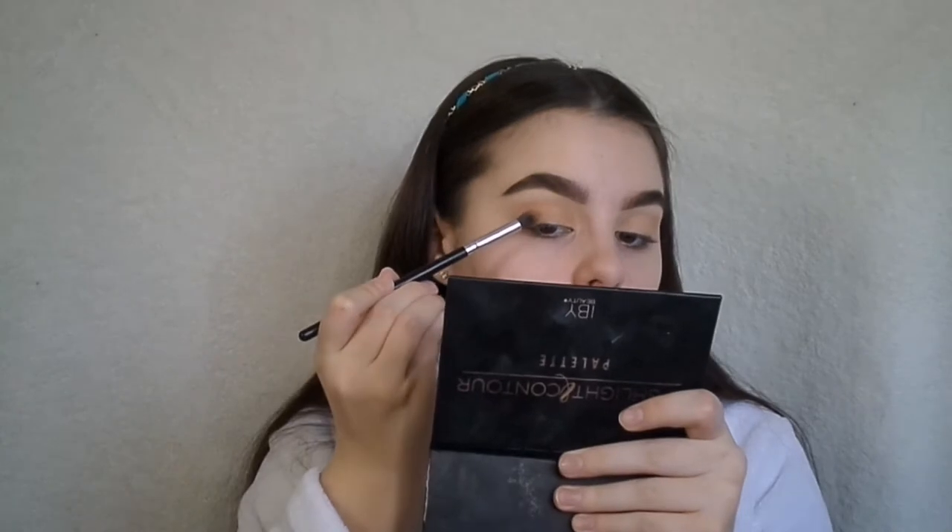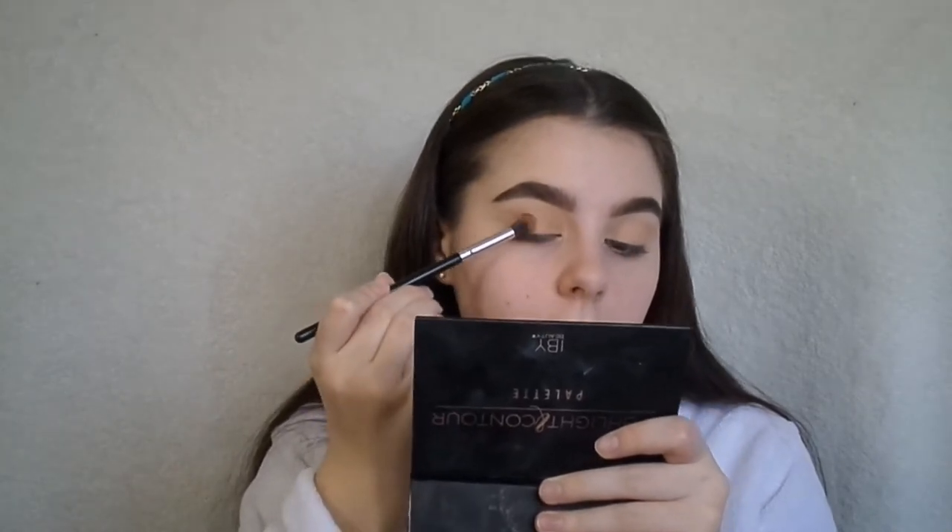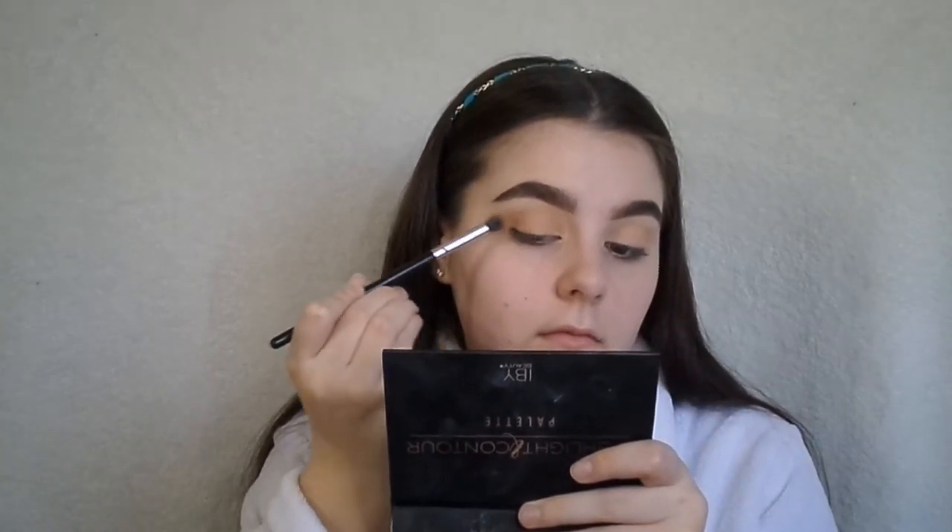And then I'm going to take this Ulta Contour palette — I don't even know what color it was — but I'm going to put that on the outer part of the eye and a little bit into the crease.